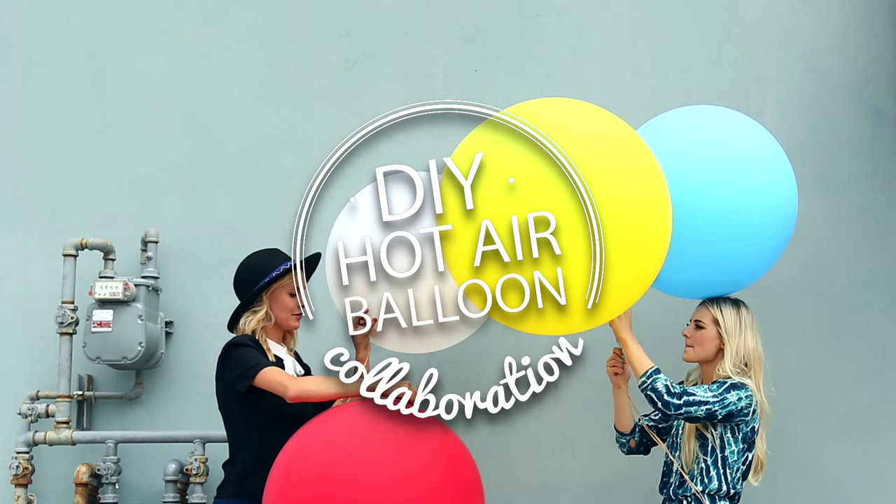All right, so that's it for our hot air balloon DIY! Make sure you subscribe to not only my channel but also Aspen's — I'll put a link on her face. If you guys are here from my channel, make sure you subscribe to Haley; her videos are super cute. Hope you guys liked it!